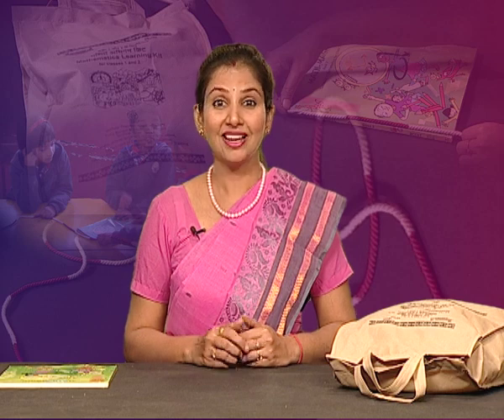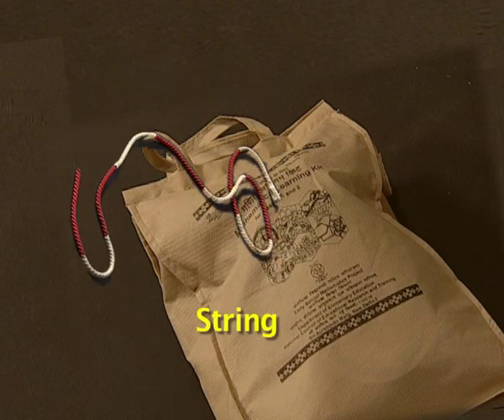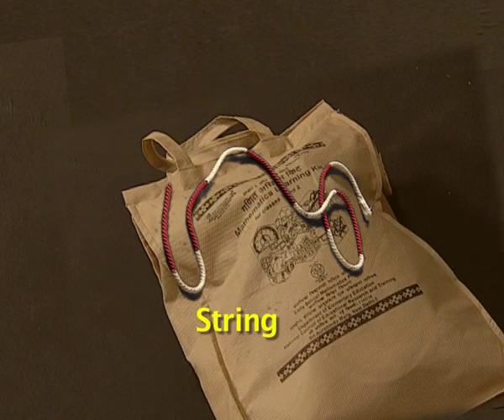Hello friends! Estimation and measurement are another important mathematical theme of early classes. Concrete learning material experiences have to be provided in order to make children relate their learning with daily life. A string has been provided in the mathematics learning kit to be used for this learning purpose.